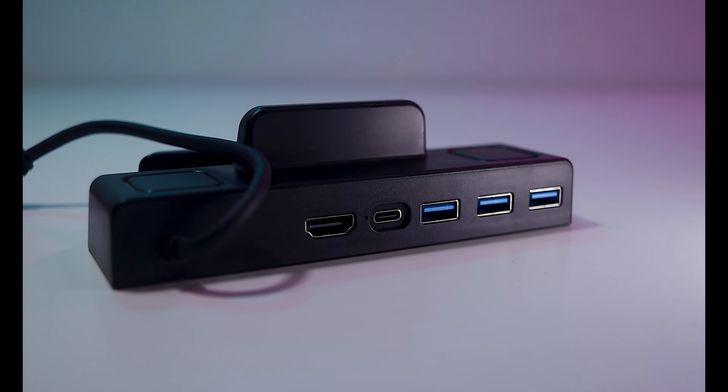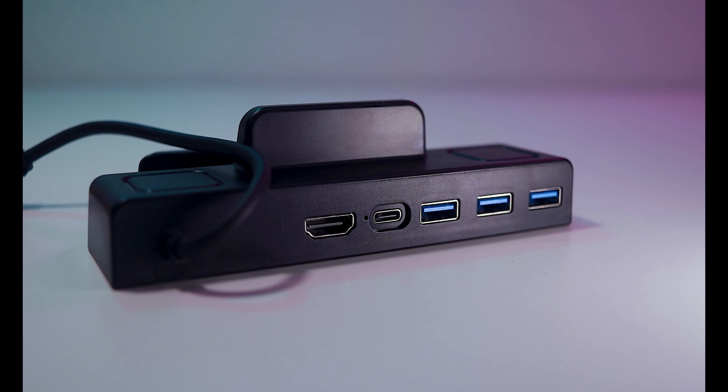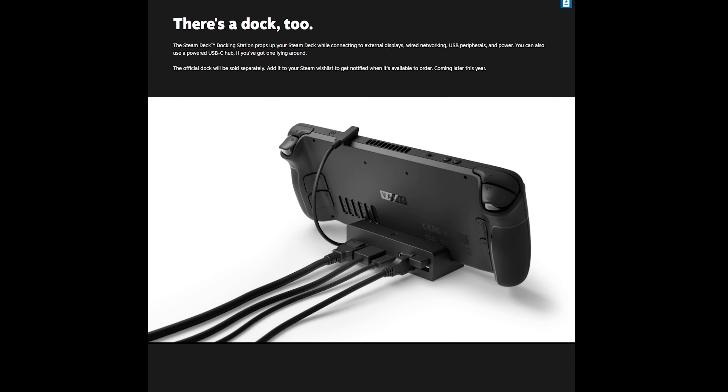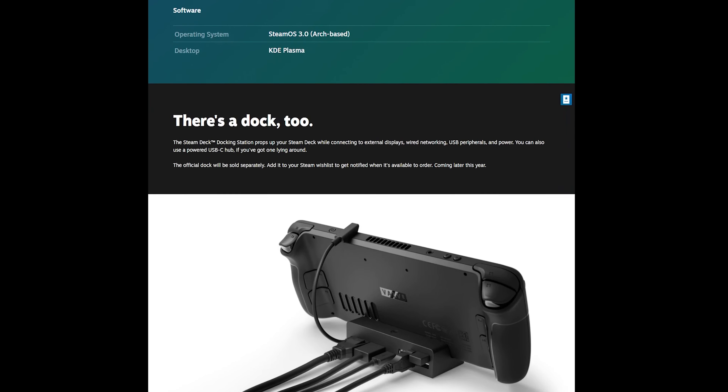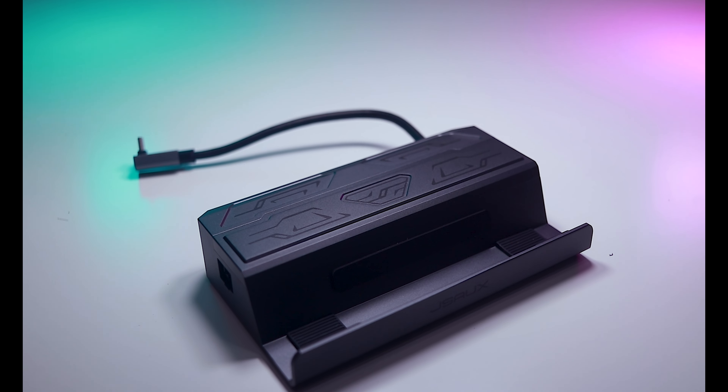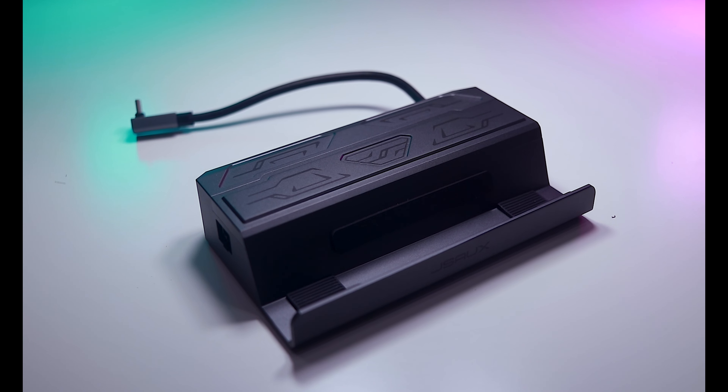When not on the go, docking stations really help get the most out of the Steam Deck. Last time I reviewed a dock from Ivaler that performed decently and had an adequate port selection for the price. Since that review, Valve has finally released their own dock that's really the benchmark for other products to match. This new 6-in-1 dock from JSAUX is today's recommended docking station.